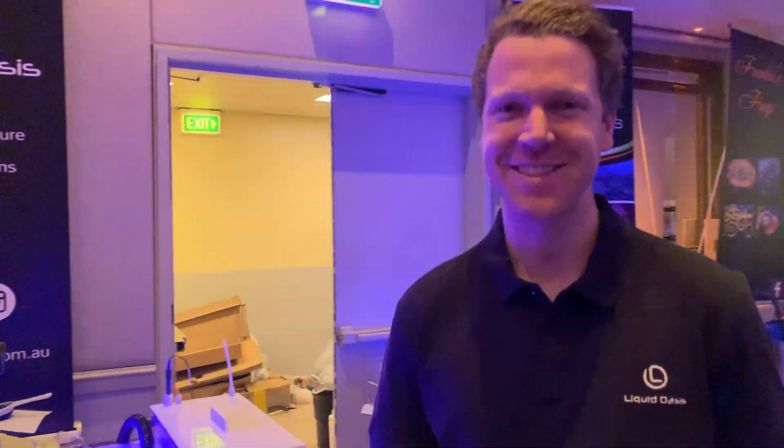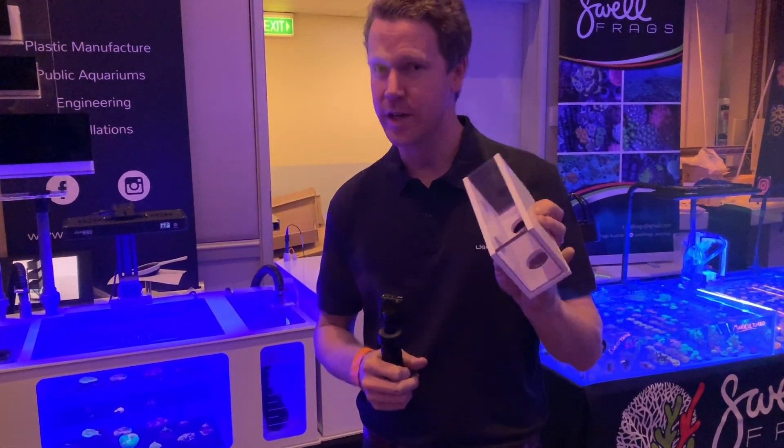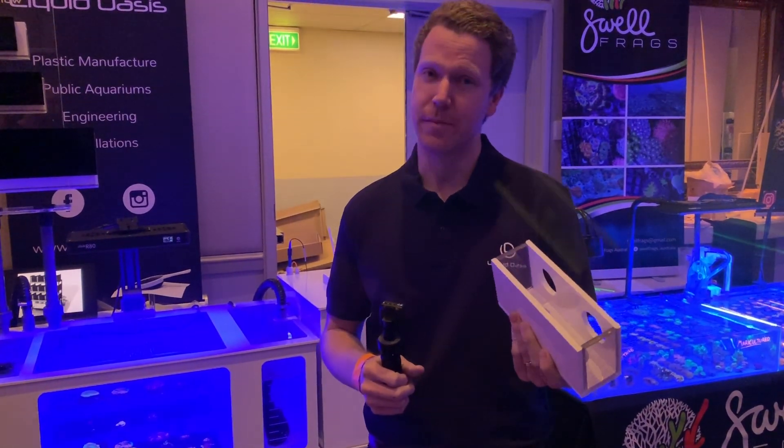Matt here from Liquid Oasis. A little bit about our systems: all our sheets are made from UV-resistant PVC, not just UV-stable. This means you get a 40-year lifespan from a sheet. It won't discolor or get brittle as other PVCs would.